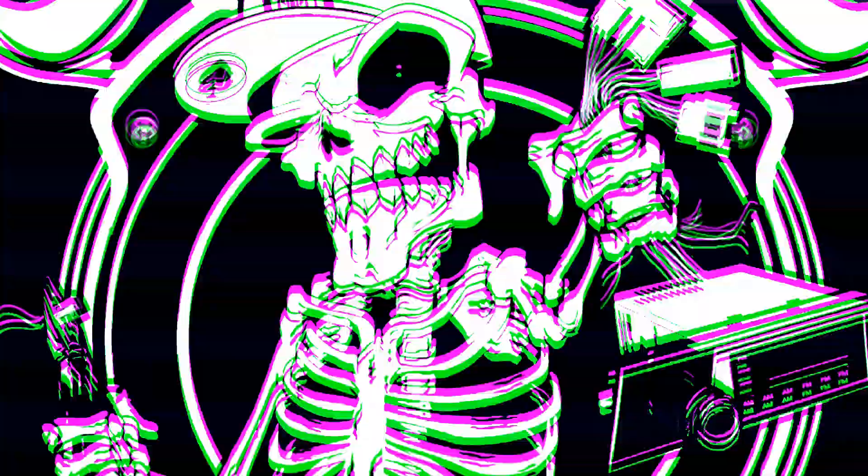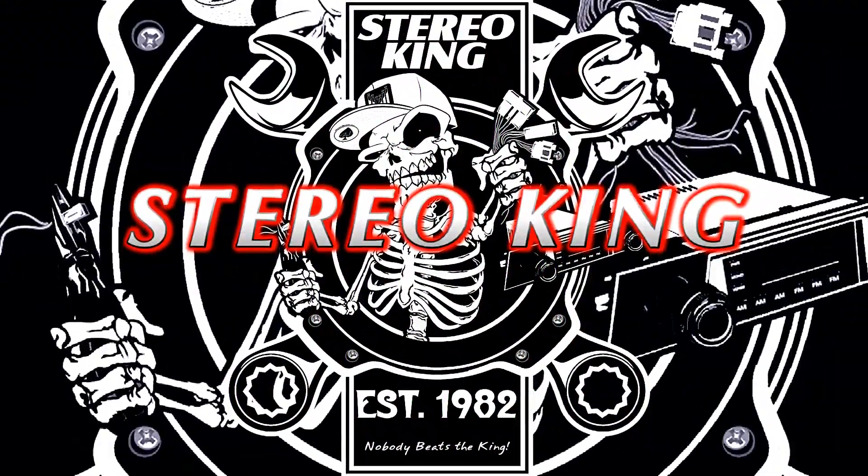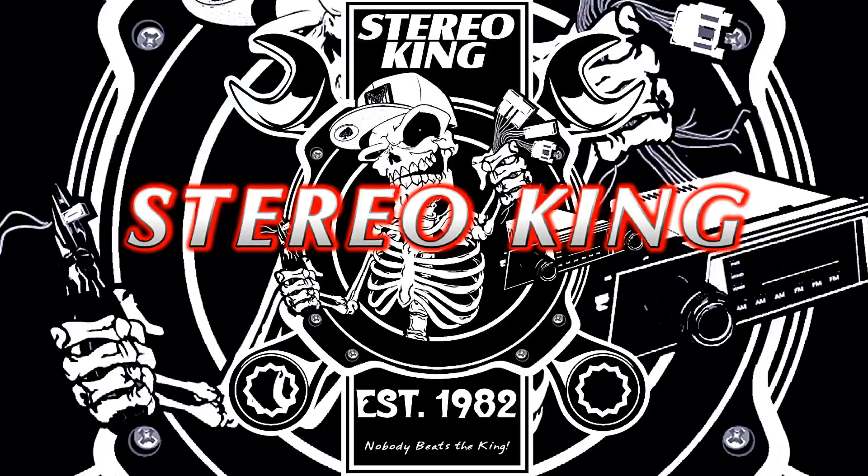Hello boys and girls and welcome to another show. Today we're going to go over power wire and why it's super important, so stay tuned. You just picked up your new amplifier and you want to get all you can out of it — you want to get your money's worth. Which power wire you choose is an important factor. Let me show you why.